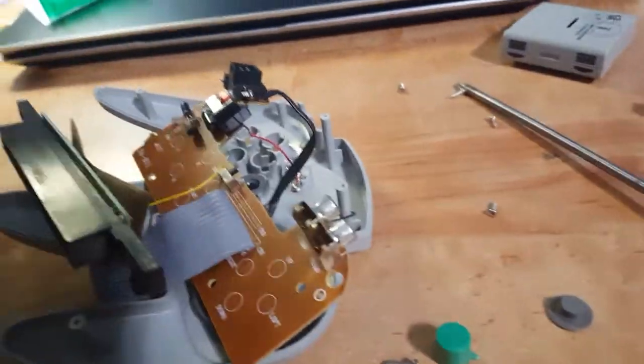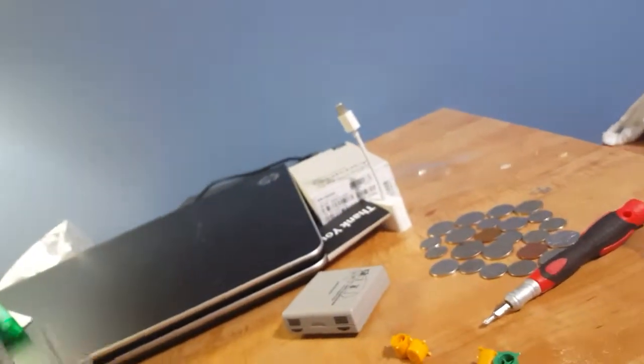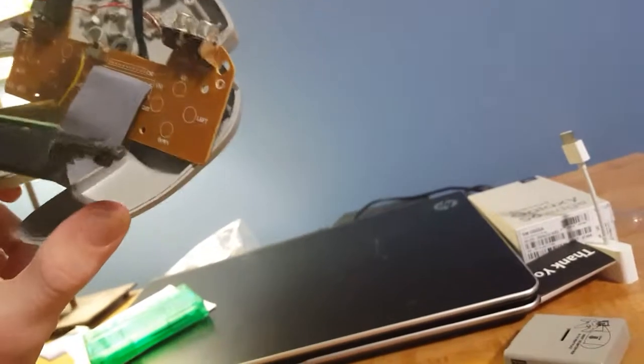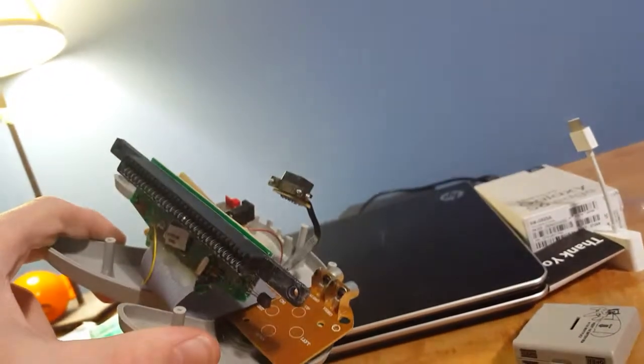Blaise and I were gonna make a YouTube video of this really funny thing we found at Goodwill. It looks like a Nintendo 64 controller, but it's a plug-and-play TV game thing that has 76,000 NES games in it. Or, did. Before it blew up.